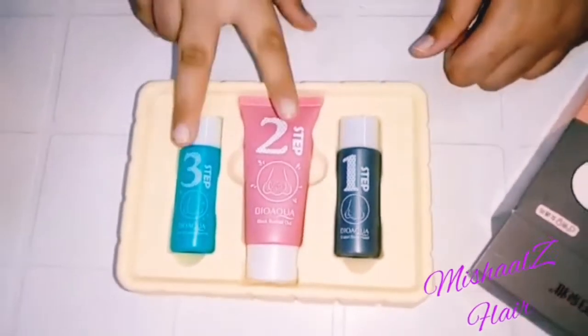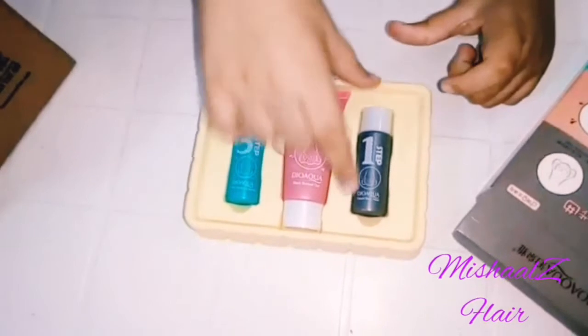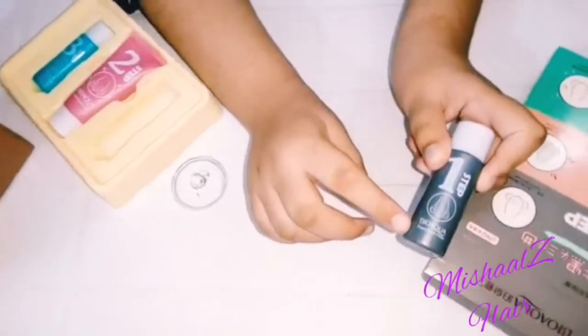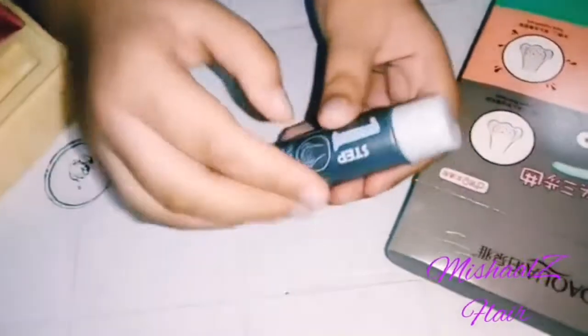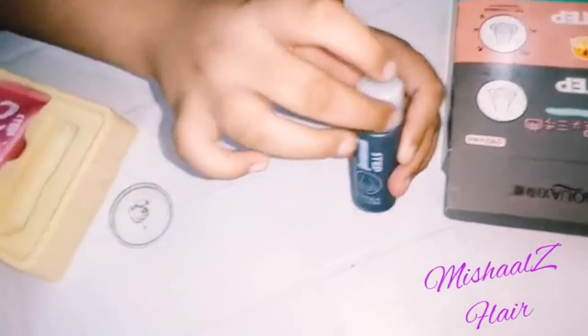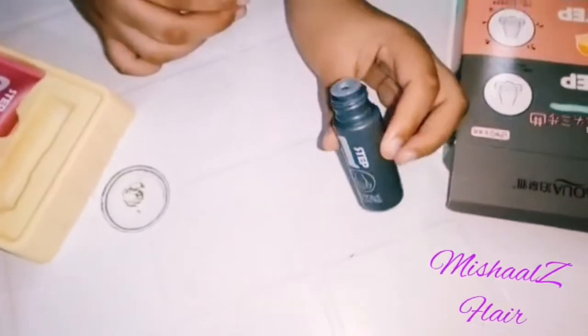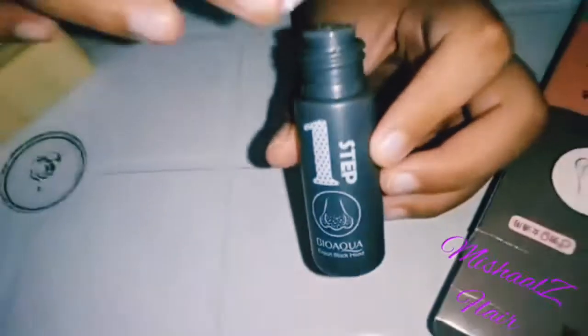There is one tube and two containers. Let's see what is inside. Step one is to export blackheads. It is a liquid, so you can apply it using a cotton pad.